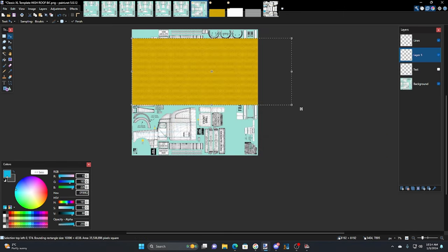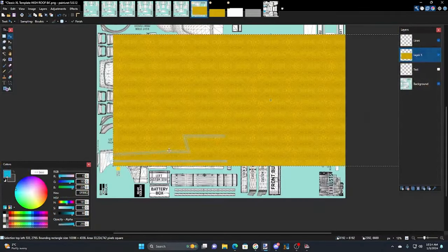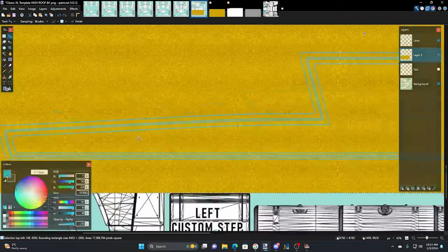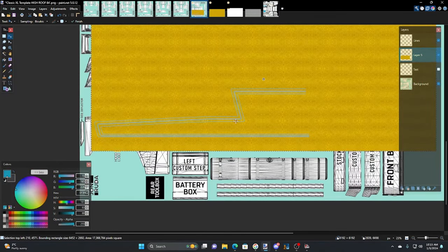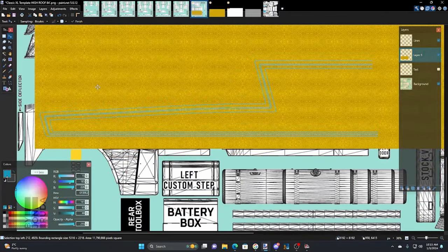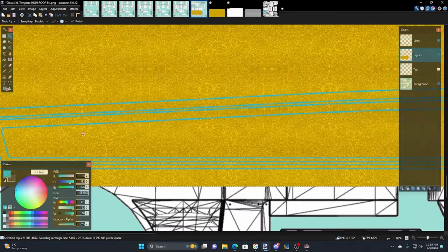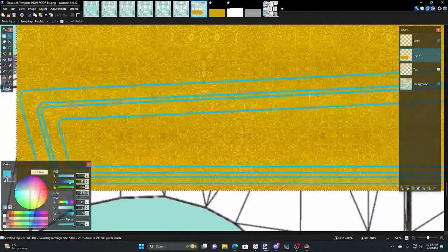Now we'll look at it underneath the line layer to see what it's going to look like. That's a pretty big flake. We can take it, hold Shift, grab the corner, and bring it down to compress the size of the flake so it looks a little smaller — which is better. We don't want it so small we lose any detail, but we don't want it so big it looks goofy. I think we could probably use just a little bit more compression on it — and that's why you make such a great big sheet of flake, now you're seeing why.